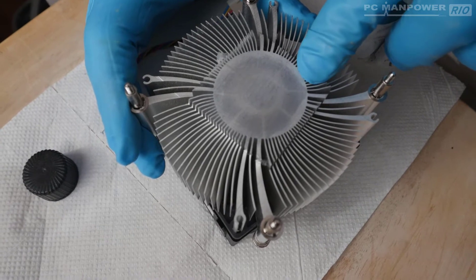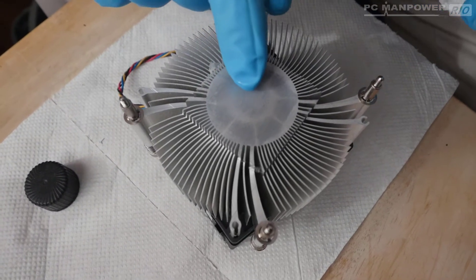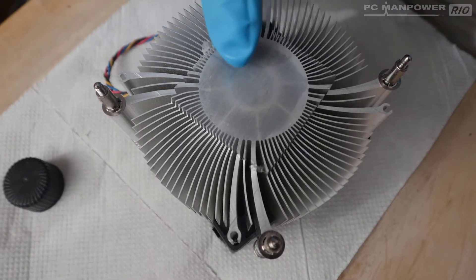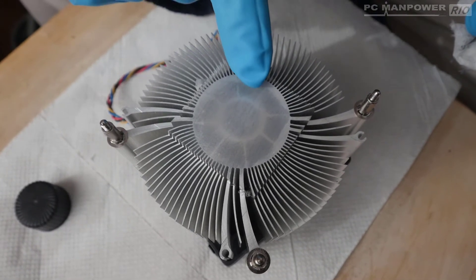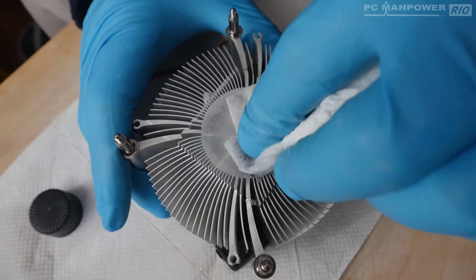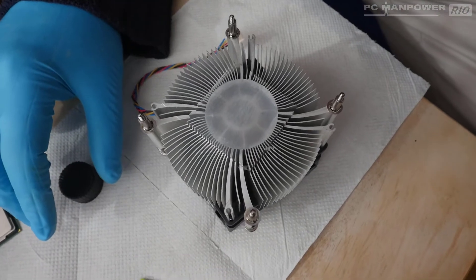You can see a pattern emerging — that's where it's been cleaned. You can see all those micro-scratches on the surface. That's exactly what thermal paste is designed for: to fill those fissures and micro-scratches, creating a very good thermally conductive bridge between the CPU and the heat sink.